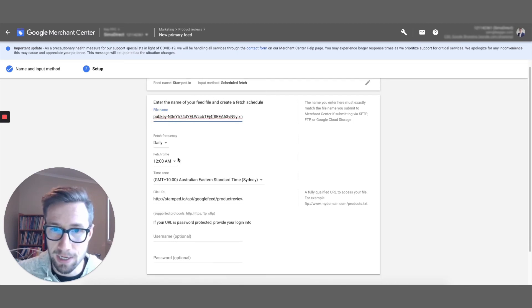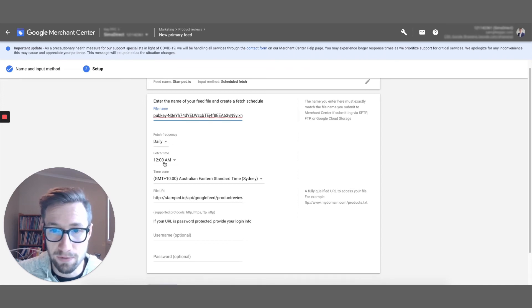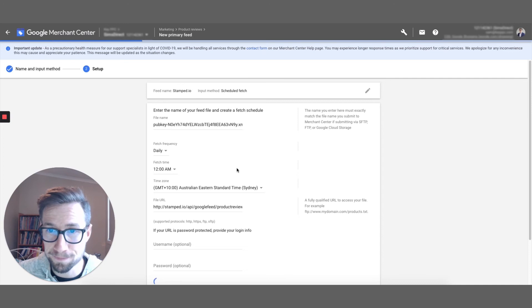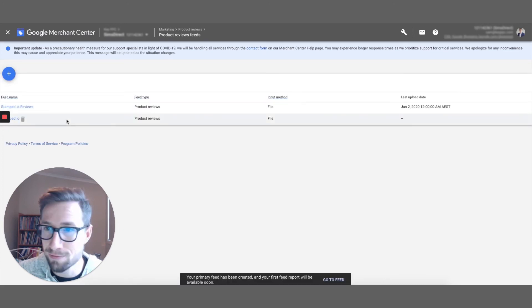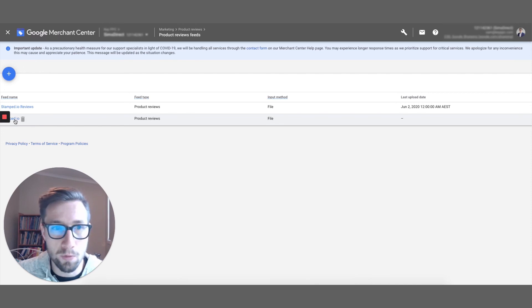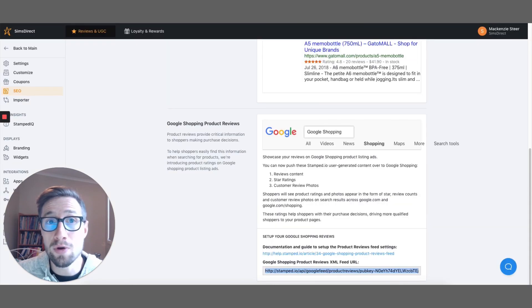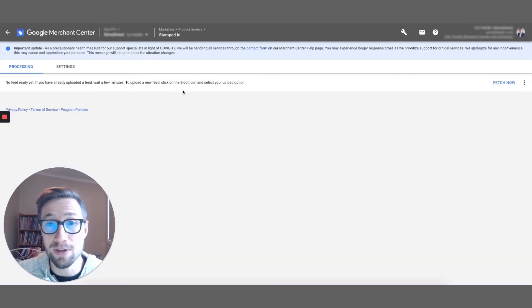Set the fetch frequency to daily at 12 a.m. — that doesn't matter too much. Then click Create Feed. We now have our feed imported. Once it's added in, it starts processing. You can also click Fetch Now to fetch that feed, and it will tell you if there are any issues. This feed is specifically made by stamp.io, so if you have any problems, they have really fantastic support. They're great at helping fix feed issues and will even go in and make edits to your product reviews feed to make sure it matches what Google needs.